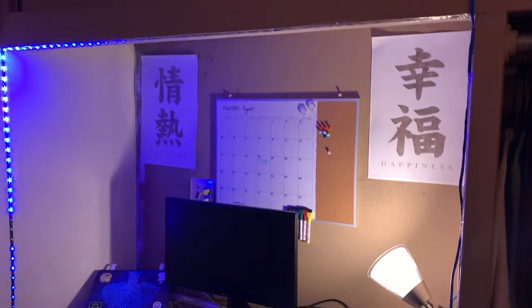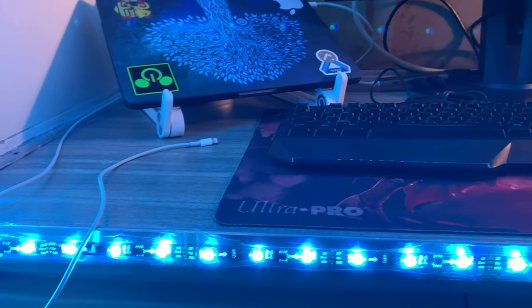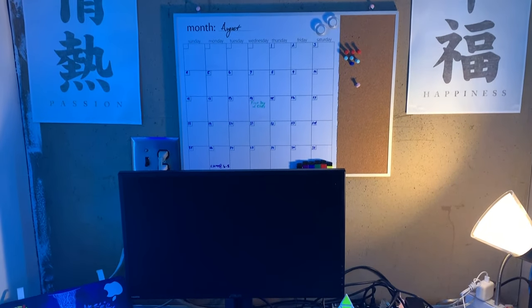Hi, I'm Dabby and welcome to my desk tour. I'm going to be a third year computer science major with a minor in cognitive science. Here is my desk set up for the next school year at university.